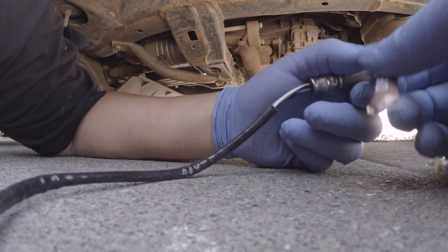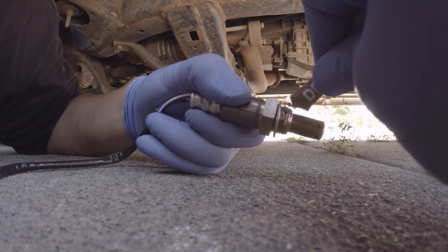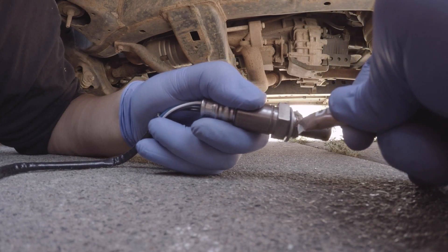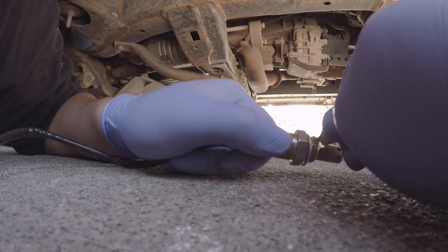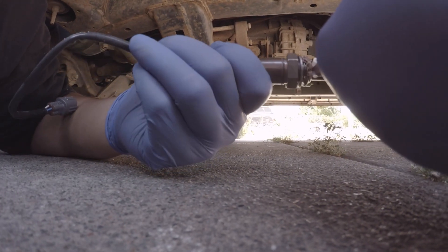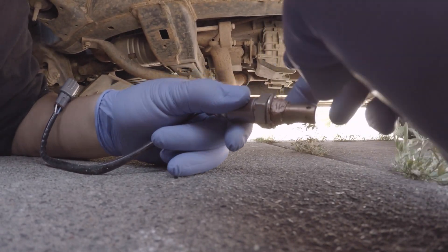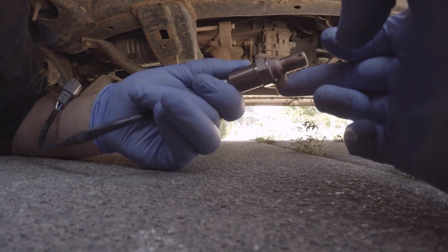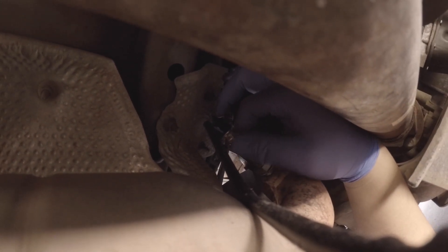Denso actually includes a little bit of anti-seize, so pretty much all you do is put a little bit over the threads, take your finger and just rub it in — just like that. Then you go ahead and screw the new sensor in, hand-tighten it, and zip it up.